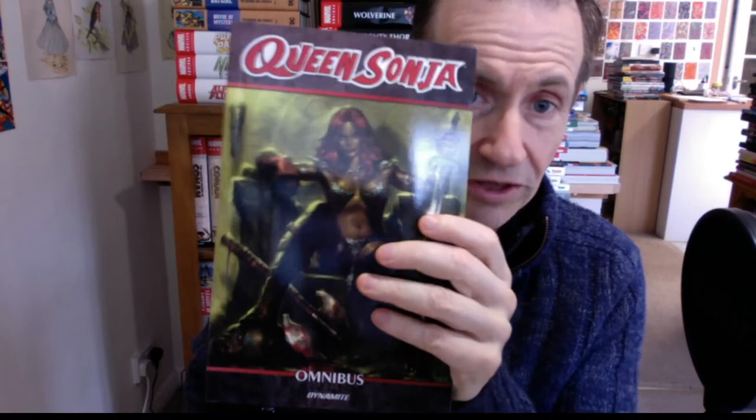A Dejah Thoris poster book would be superb too. I've got some very dramatic shots there of Queen Sonja as well — a beautiful, superb Queen Sonja one. This is an Omnibus, Volume 1. Is there a Volume 2? I haven't seen a Volume 2 yet.